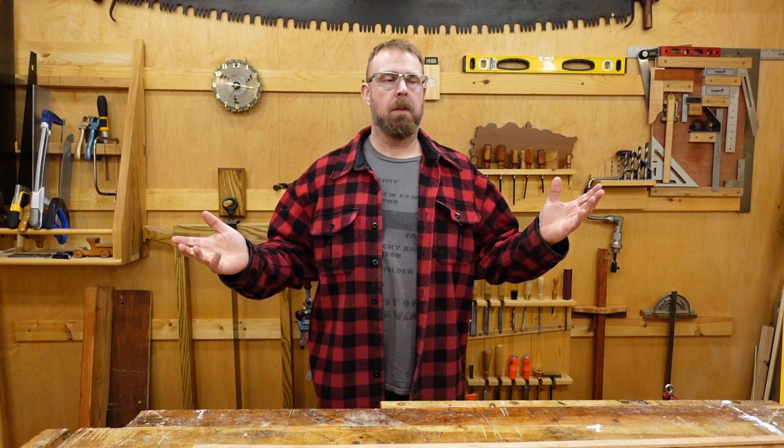Welcome back to the workshop, folks. I just wanted to share this quick little idea with you for anybody who wants to shoot photography or film things in their shop.